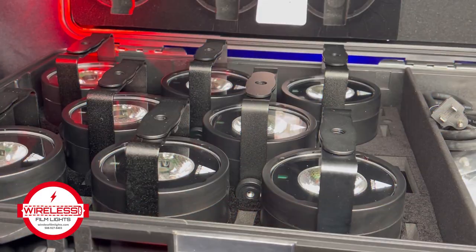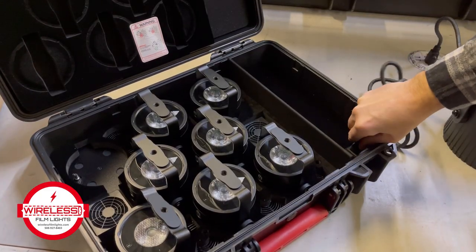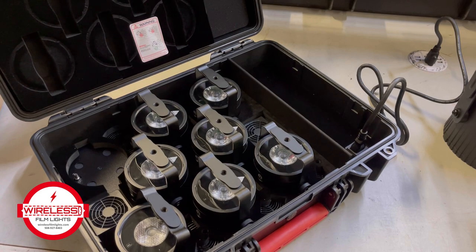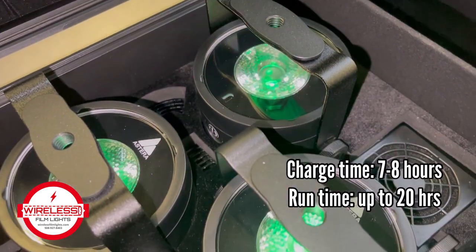The LightDrop AX3 comes in a kit of 8 lights, housed inside the case with a power cord — just plug in and charge. Charging takes about 8 hours, and the light will run up to 20 hours on a full charge.